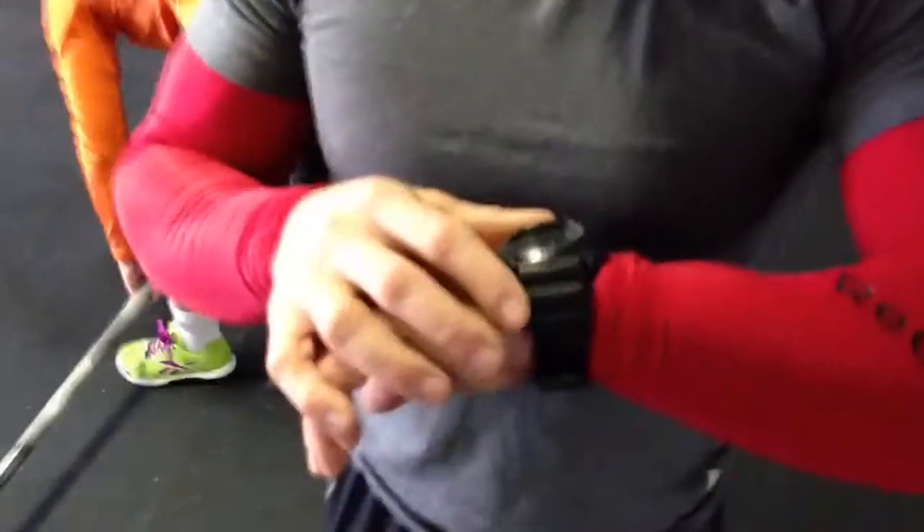It is March 30th, 2013. My name is Jerry Cantrell, Central East Region, preparing to do 13.4, the Clean and Jerk and Toes to Bar Ladder.